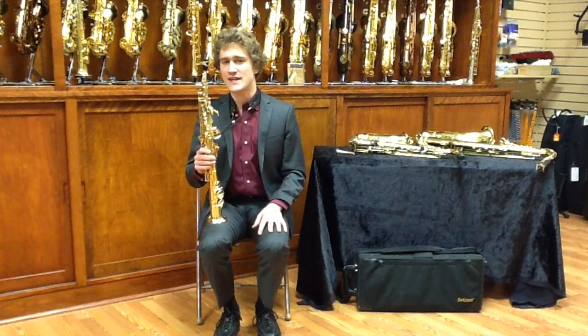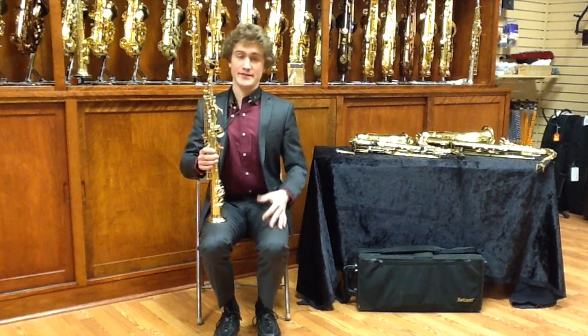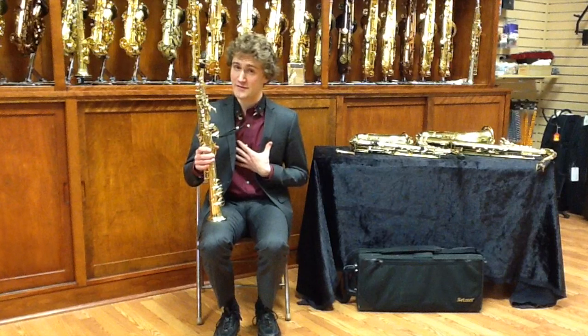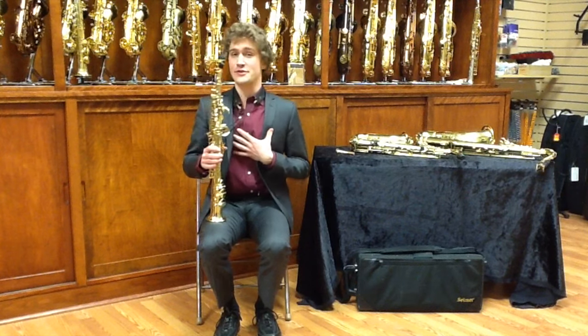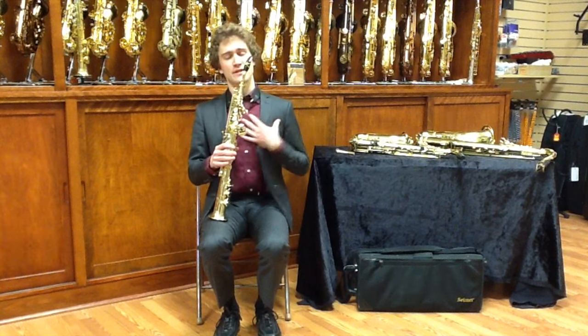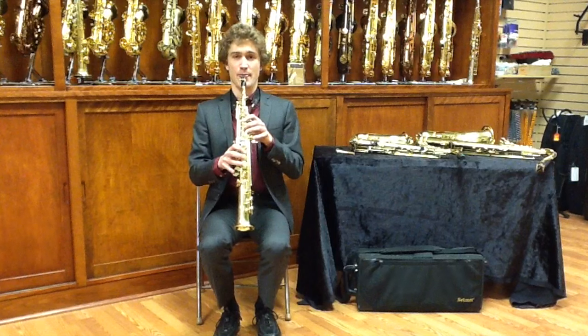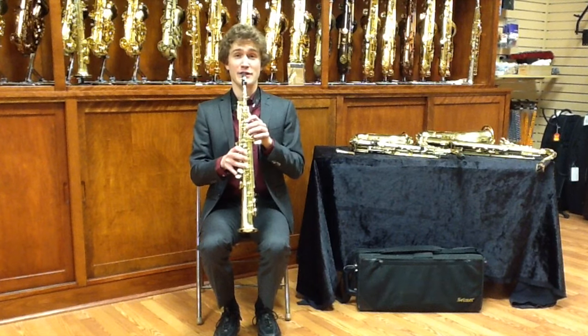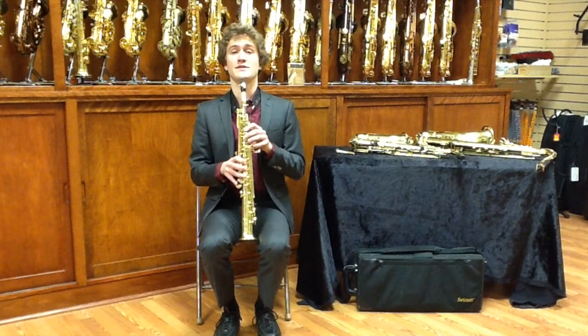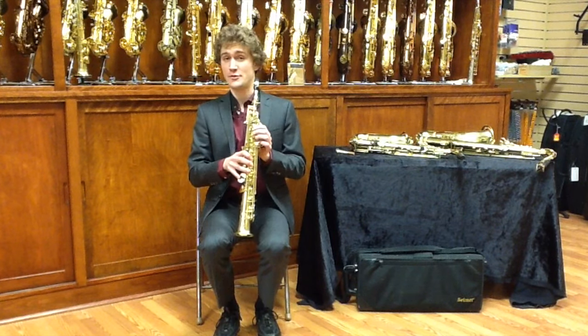Sitting down to play the soprano saxophone should be rather comfortable, like playing any of the others — the same principles apply. Get yourself sitting forward and make sure to bring your shoulders up and back, not so high that they come up to your ears, but just comfortably on your back. Then move the soprano into place and play as you would any other instrument. If the instrument is too low, just pull the neck strap up and you'll be in business.